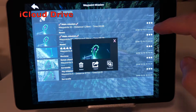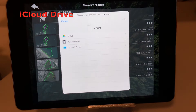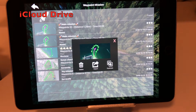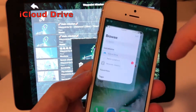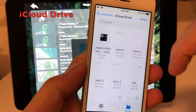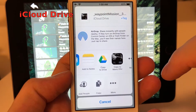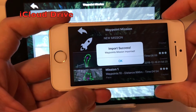Share through iCloud Drive. On the share panel, choose Save to File, then choose iCloud Drive. Choose the desired path, then tap Add. Open the Files app on the receiving device, then search and tap the mission file. Tap the share button, then choose Copy to Mavic FPV. The mission will be automatically imported in the receiving device and ready to be used.